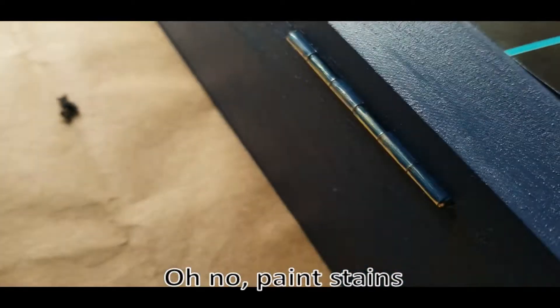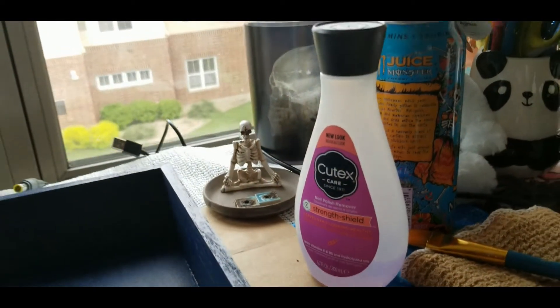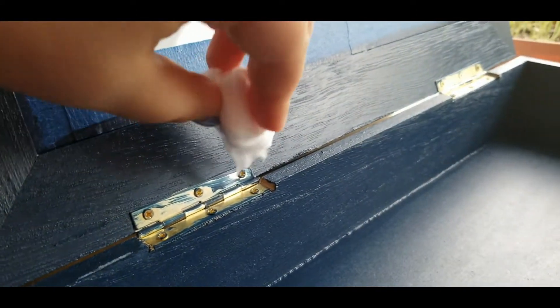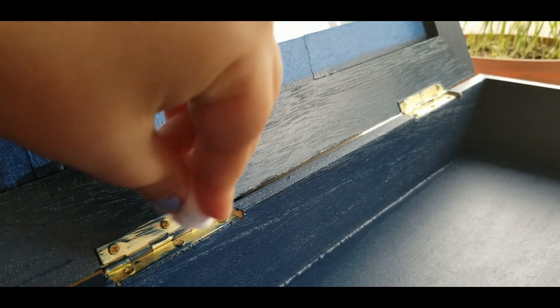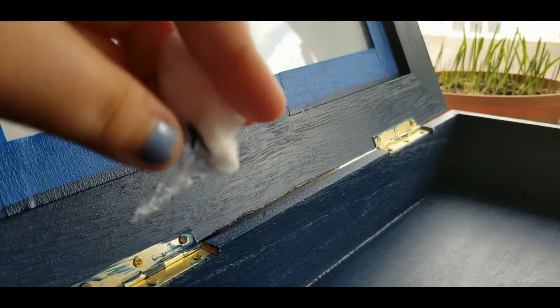You may get paint on the hinges and that's okay. You can easily remove the paint or stain with nail polish remover and a cotton swab. I couldn't find my cotton swabs — I looked everywhere — but I did have cotton balls, so I used that. It works the same, but I had to be more careful to just wipe the hinges and not the wood around it.